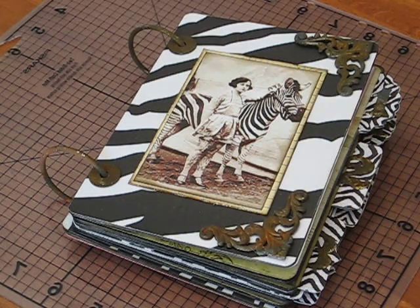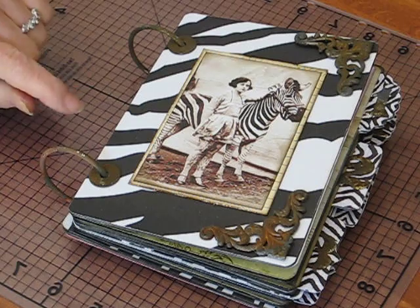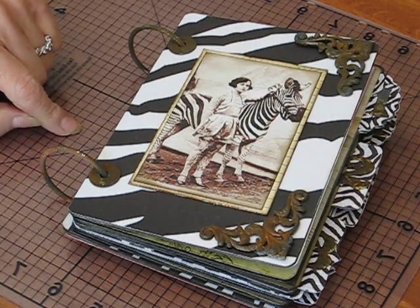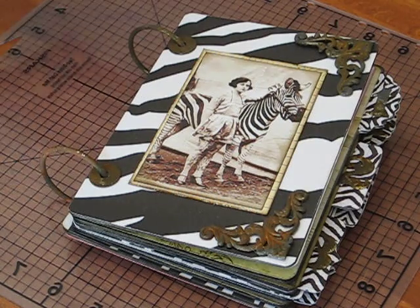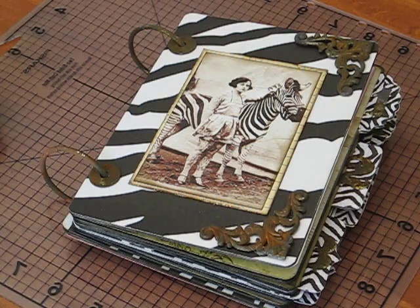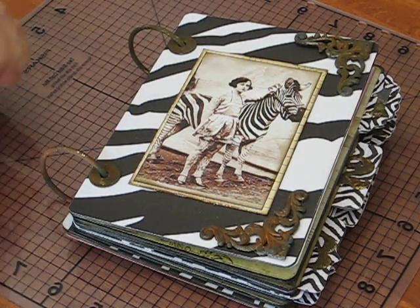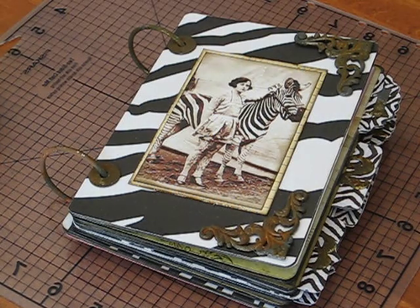My bedroom slippers are zebras, and when I saw this kit — it is a download from Ephemera's Vintage Garden, and I'll have a link below — she has some beautiful kits and I wanted to try making one. I just love zebras. Black and white, two of my favorite colors — or non-colors.